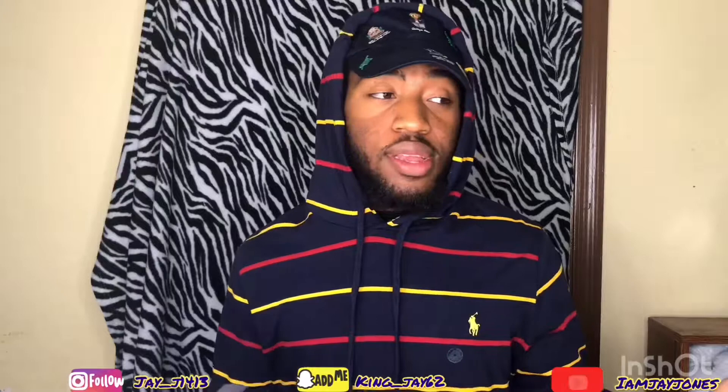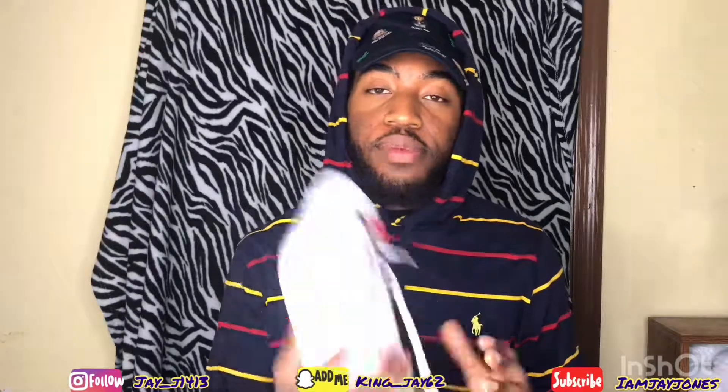I should have two to three more videos dropping. If they haven't dropped yet as you're watching this, they should be up within the next 10 to 15 minutes. Make sure y'all like and subscribe to stay up to date. Check those out — I'll see y'all again.